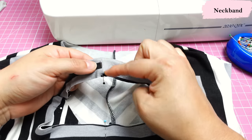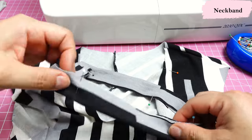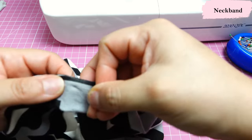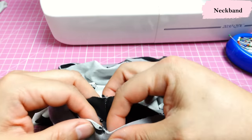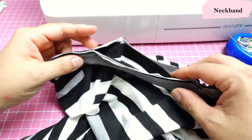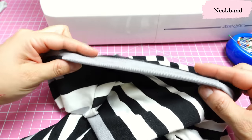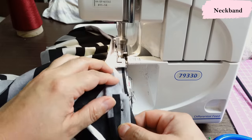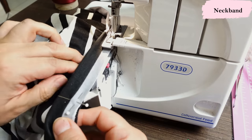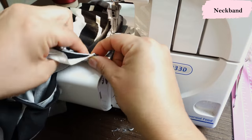I take my neckband where the seam is and leave it at the back, so the other pin goes to the center front. I match the next quarter of the neckband to the pin on the neckline, do the same on the other side, and the last pin goes to the center back seam. Now I go to the serger and stretch only the band — not the neckline — to match it. When you get to an area where the shoulder seam is, just make sure it's going towards the back.